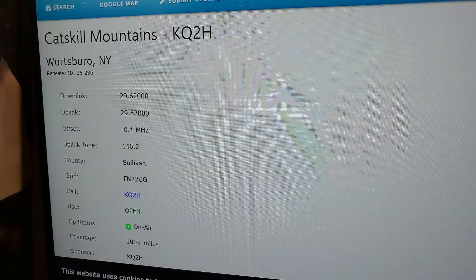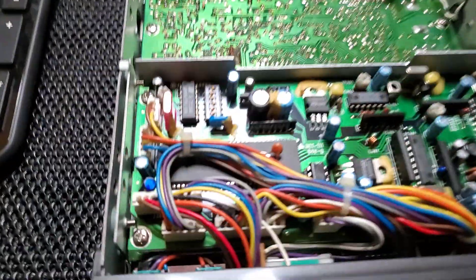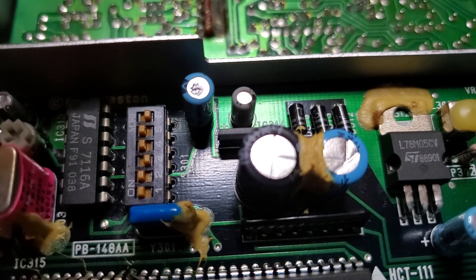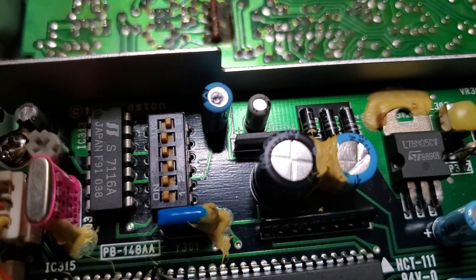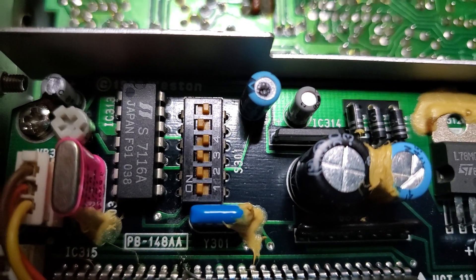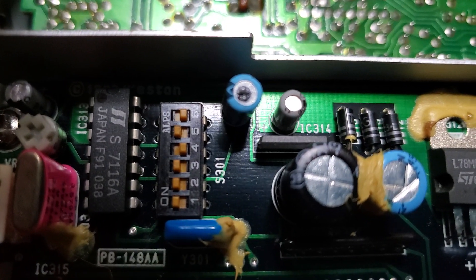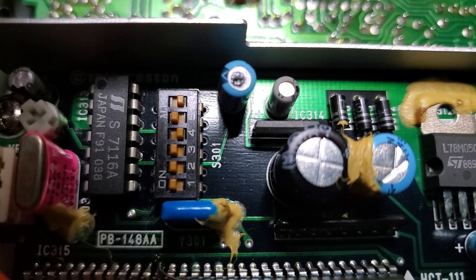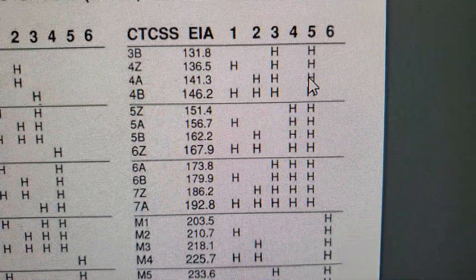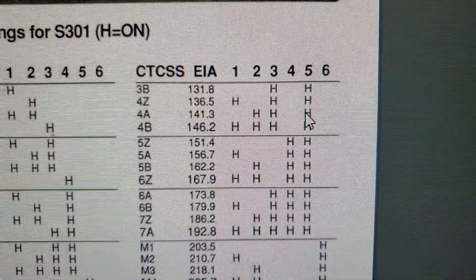So let's get started. We want to put in 146.2. If you look at this little board, this is what you change to get the right tone. Where it says 'on' — that would be 'H'. So 'on' equals H. We have one, two, three, and five in the H position — the on position. So: one, two, three, five, and that gives us our 146.2 tone.